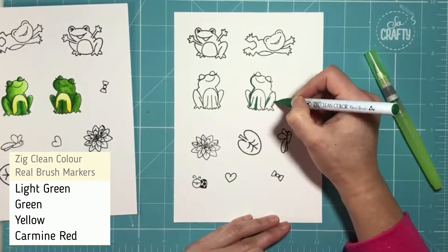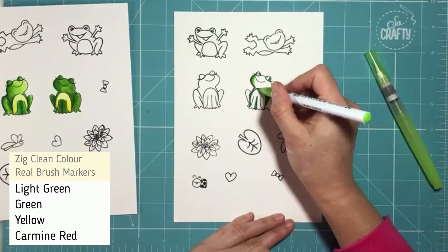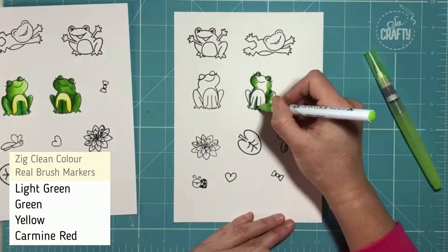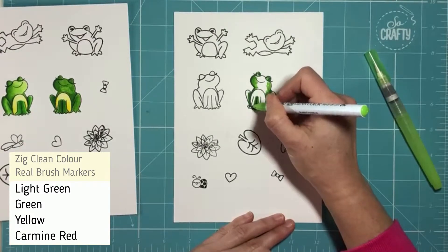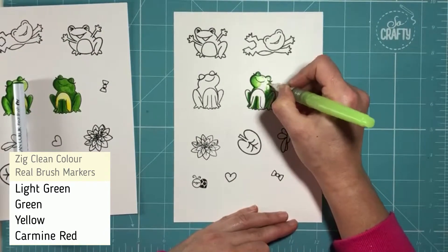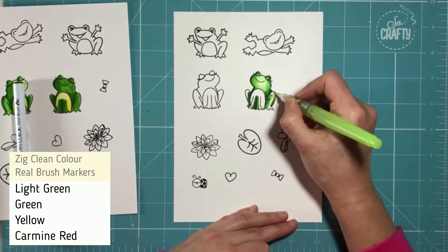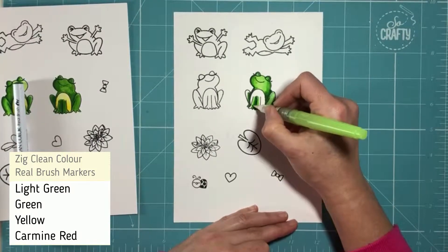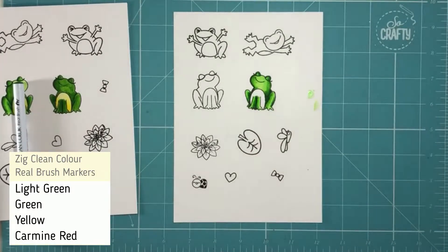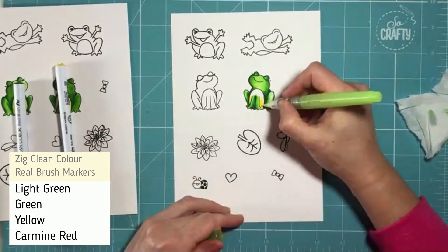I've brought out my Zig Clean Colour Real Brush markers for this and this is the very first time that I've actually used these, so you can see there's a little scrap of paper on the left hand side that shows some of my first workings trying to figure out the colour combinations. After a little bit of experimenting I decided that laying down a darker and a mid-tone colour and then applying some water using a water brush actually gave me the better effect that I really liked.